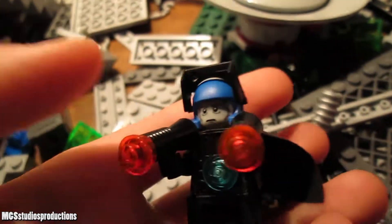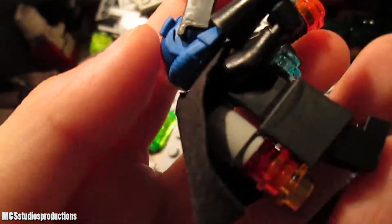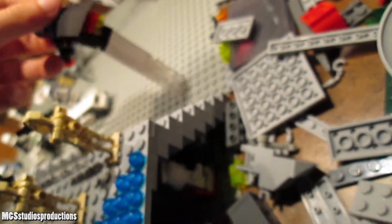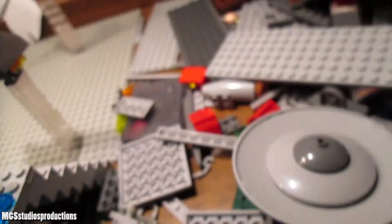We're gonna take a look at this guy in more detail. As you can see, he exists — very cool. Definitely a very cool figure, does not overuse studs at all, is not bland in the slightest. Definitely not.